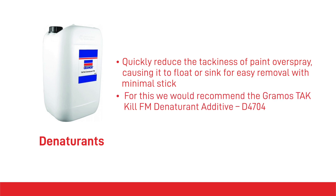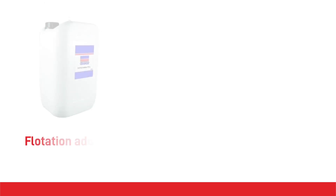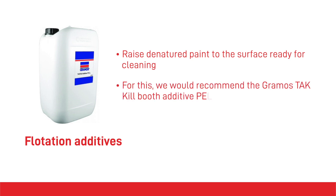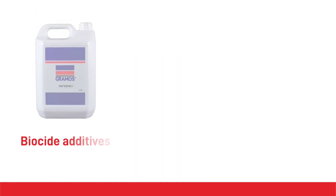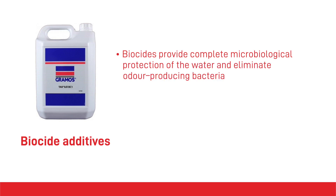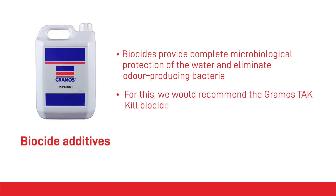For denaturants, we would recommend the Gramos Tack Kill FM Denaturant Additive. Flotation additives raise the denatured paint to the surface, helping to reduce waste disposal time and costs — use in conjunction with denaturants for optimal results. For this we would recommend the Gramos Tack Kill Booth Additive PEL. Biocide additives provide complete microbiological protection of the water and eliminate odour-producing bacteria. For this we would recommend the Gramos Tack Kill Biocide Additive BC1.